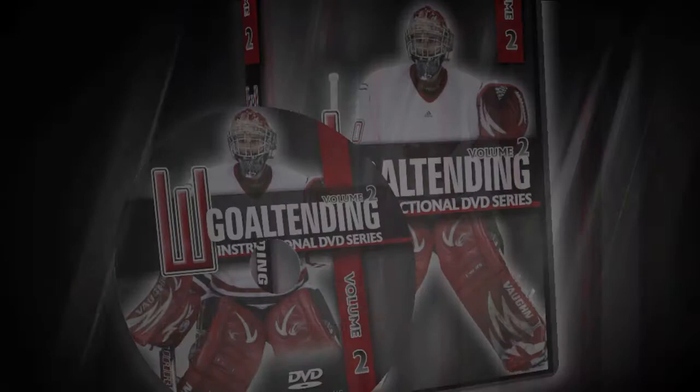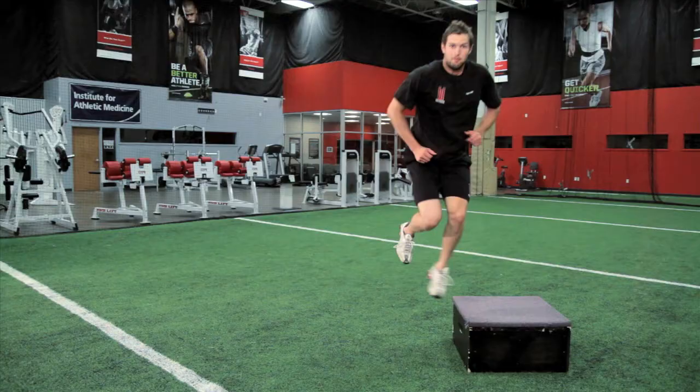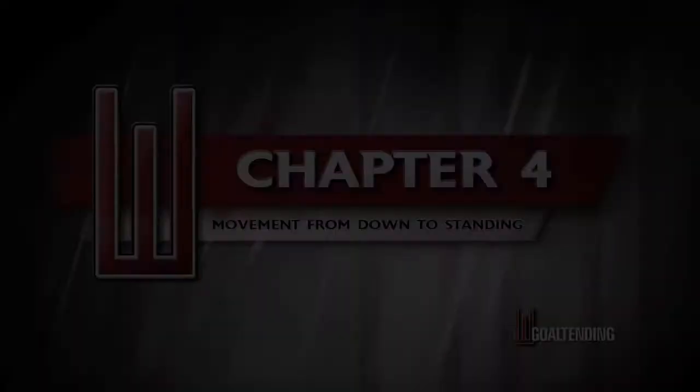This is a progressive instructional series, meaning that each volume builds upon the last. Volume 2 includes chapters 4 through 6, as well as off-ice training, and covers all types of down movement.